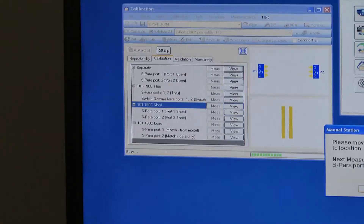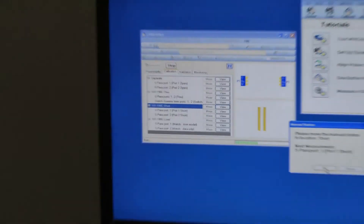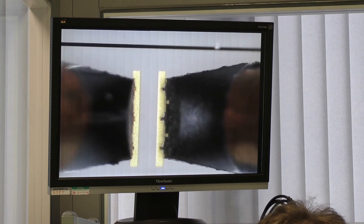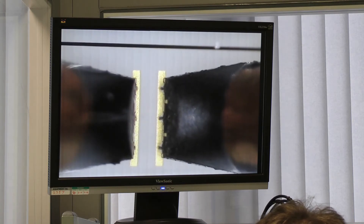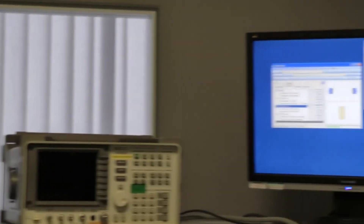Now we move from the through standard to the short. We place that down and OK that.